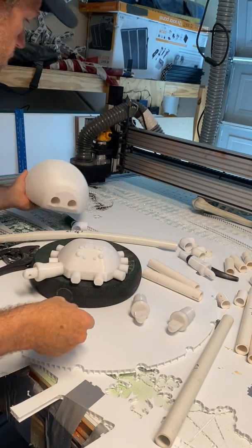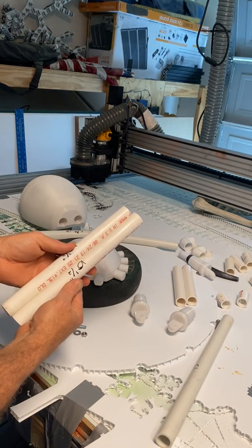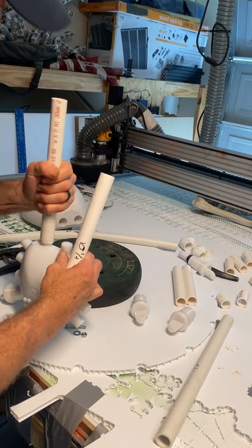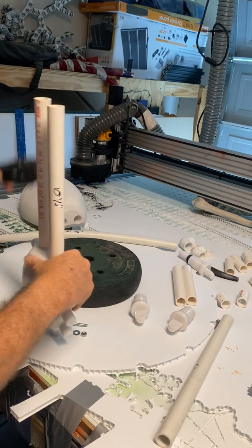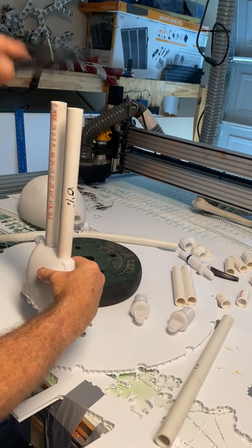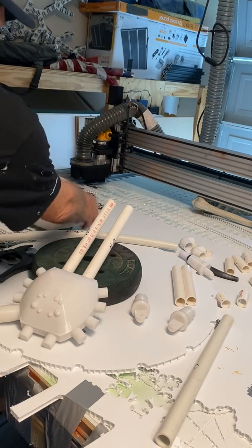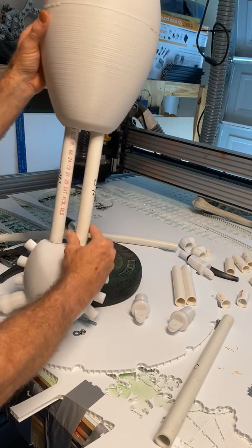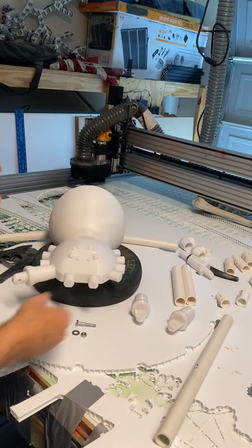It looks kind of horrid, but you ain't going to see it at night anyway, and there was too much filament to waste, so I made it work. To attach the abdomen, you've got two ten-and-a-half inch long pieces that go on the back side. It's a little snug, but I wanted it snug. Then the abdomen slides on like that — now I've got my abdomen on.